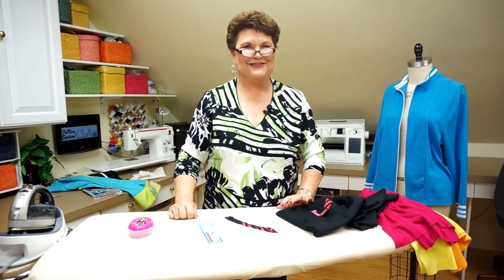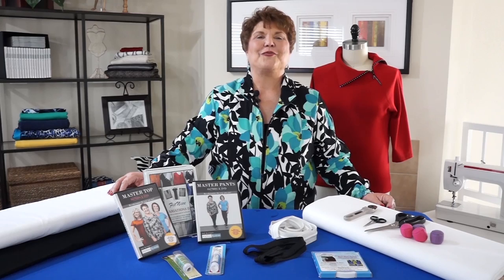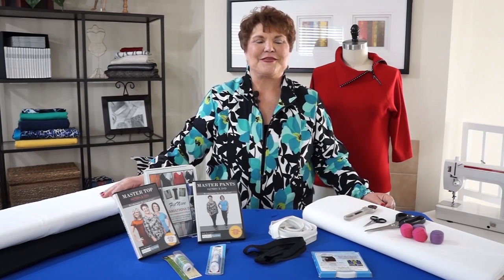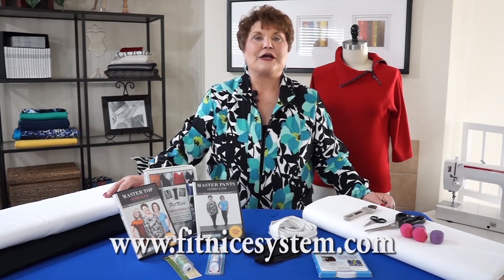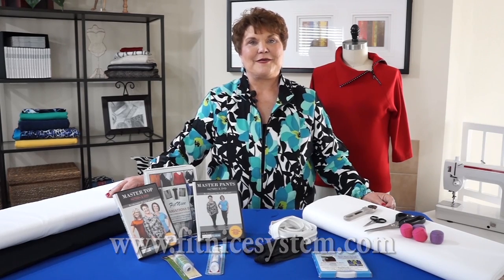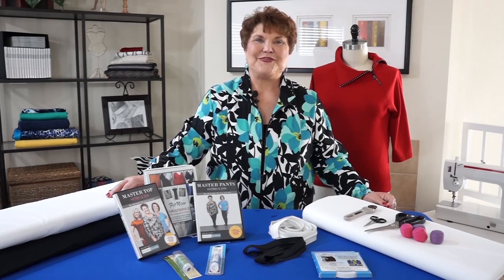I hope you enjoyed the video and I hope you've seen how simple and easy this system is to work with. All of the products you've seen in the video are available on my website or via a link on my website. Please make sure while you're there to check out the classes to see where I am. Join me on Facebook under FitNice and be sure to join the Fit Club. Thank you.